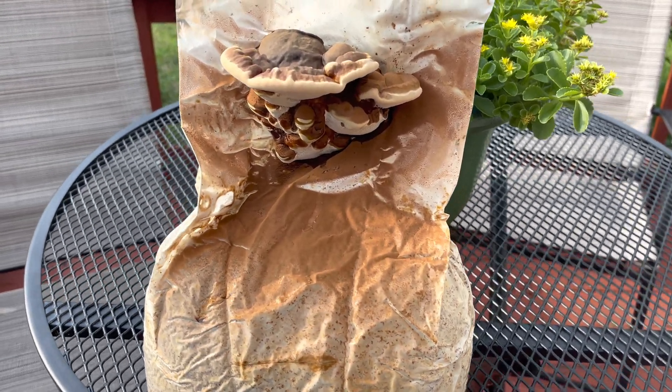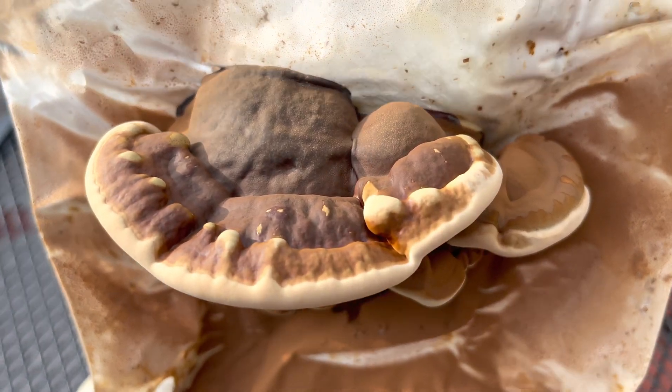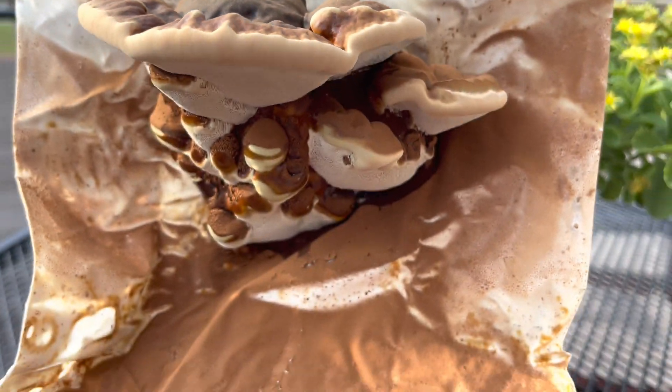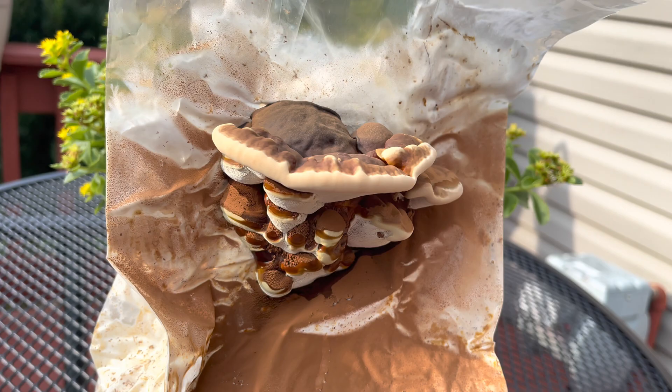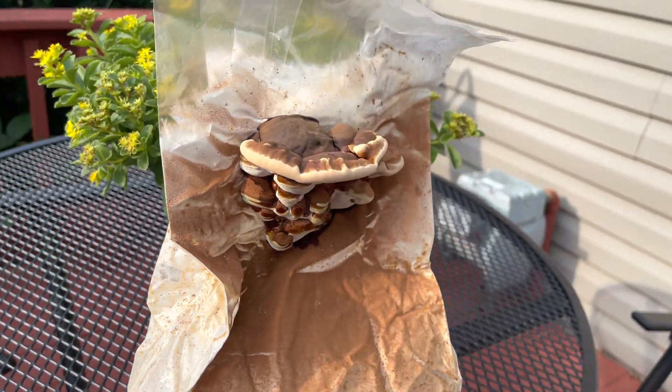Welcome back to Spore and Sprout. In this video I'm going to teach you how to grow reishi mushroom. Reishi mushroom contains polysaccharides and beta-glucans, which makes it a prized medicinal mushroom.